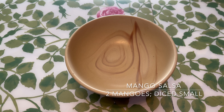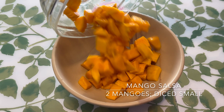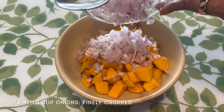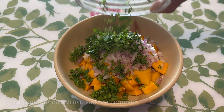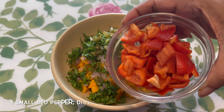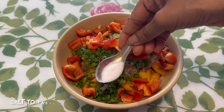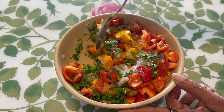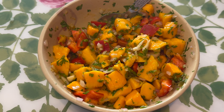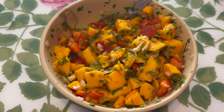Let's work on our mango salsa. Take a bowl and add some chopped mangoes — I've used Alfonso; Kesar would also work well. Add some finely chopped onions, finely chopped coriander or cilantro, finely chopped jalapenos according to your spice level, diced red bell pepper, lemon juice, and salt to taste. Mix it all together and make sure it's very well combined. Taste it and adjust salt, jalapeno, or lemon as needed. Otherwise your salsa is ready.